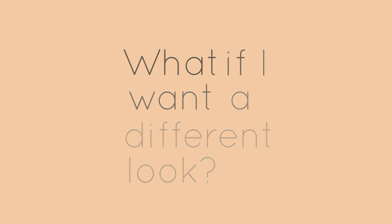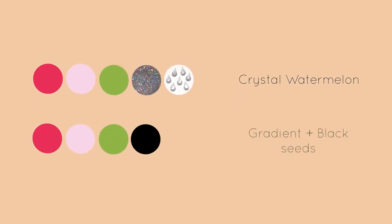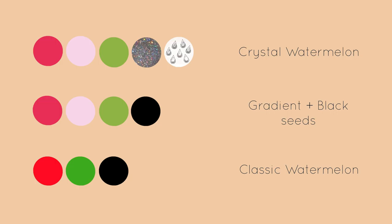What if you want a different look? Here's our original color palette with crystals and sparkles. If you don't have glitter or rhinestones, add a simple gradient and use black seeds for your design. And if you don't have sponges, the easiest way to make a watermelon is a solid pink or red, then add green tips and black seeds with a toothpick.